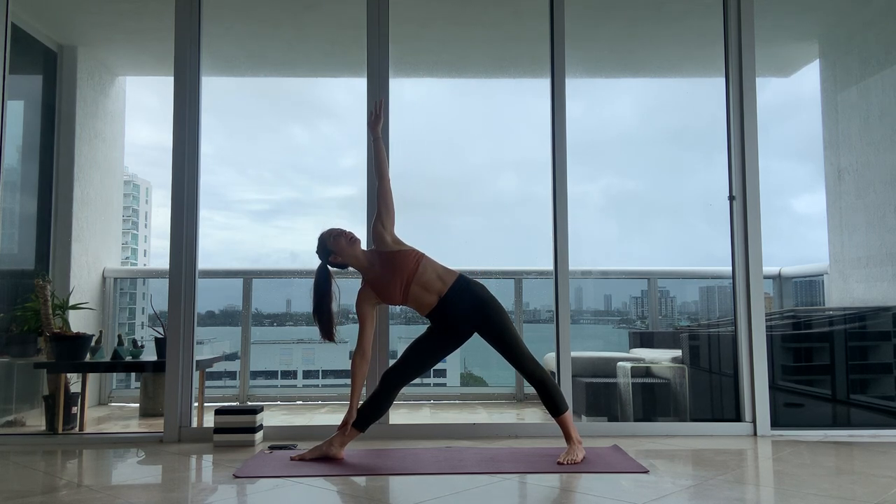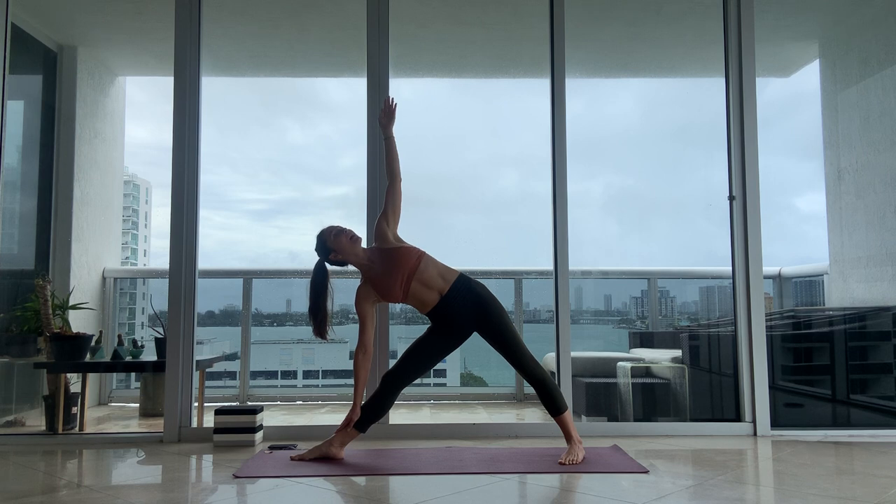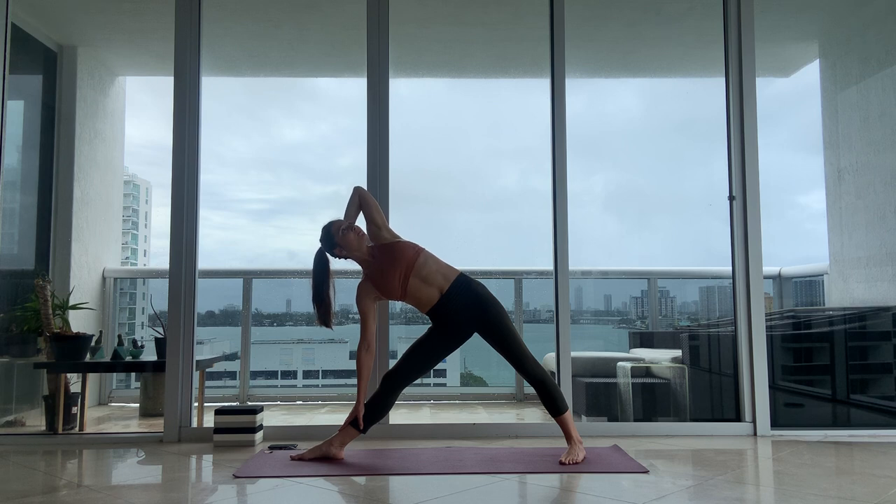Right hand down to the floor or towards the ankle, and left arm up into the sky. Inhale, exhale, rotating from your upper body — so instead of reaching your left hand back, your hand is straight up, and then your left shoulder opens. Bring your left palm to the back of your head. Inhale, exhale. One more breath in here, expand in opposite directions, and breathe out.